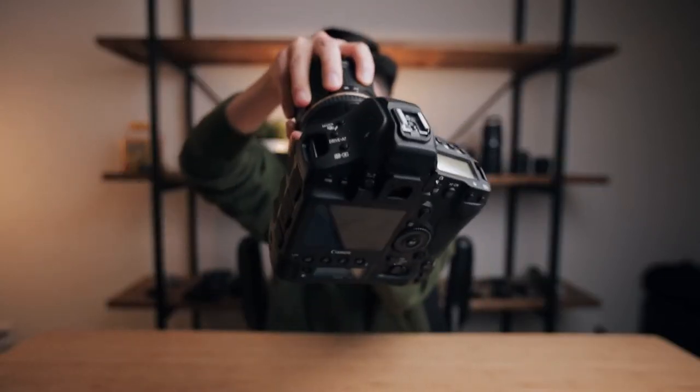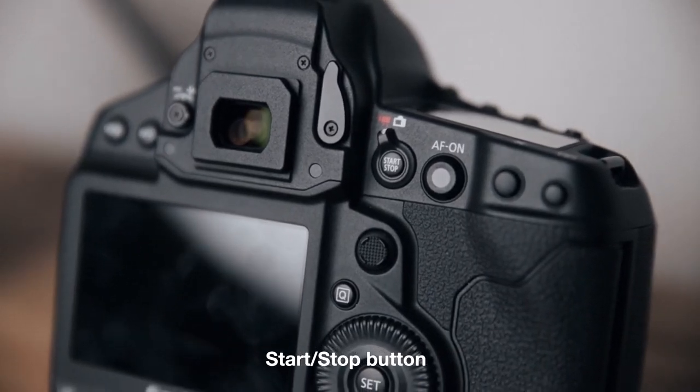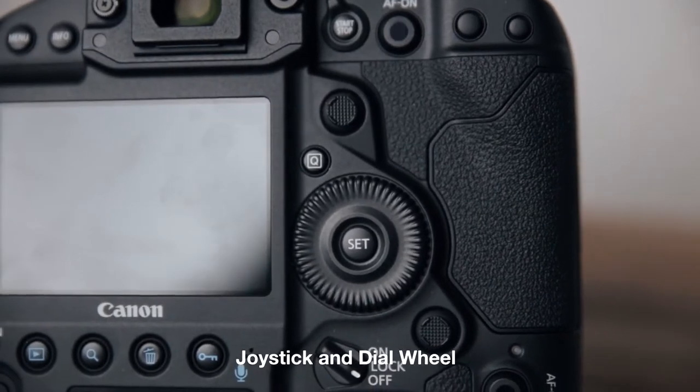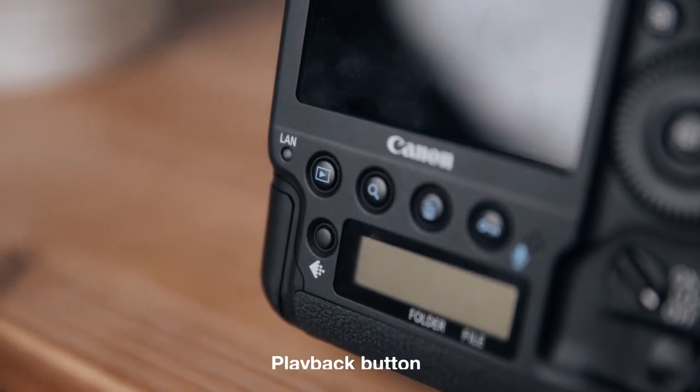Another thing I'm getting used to is there are so many buttons on this camera — on the top right here, at the bottom right here — it can be a little intimidating and overwhelming. But for videographers, we only really need to know a few: the shutter button which starts and stops recording, the start/stop button on the photo and video switch, the ISO buttons, the joystick and dial wheel for scrubbing through settings or video playback, the mode button, and the playback button.